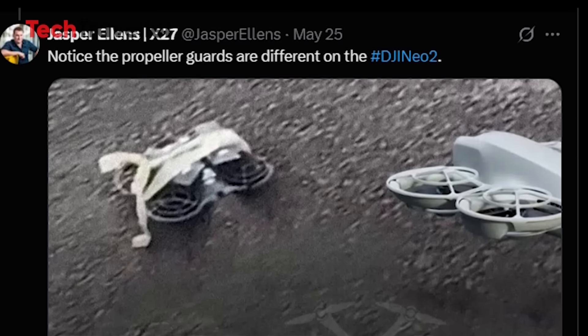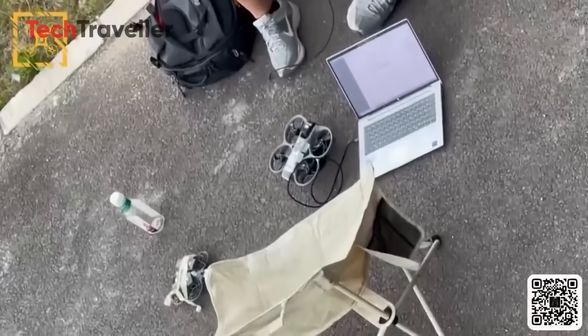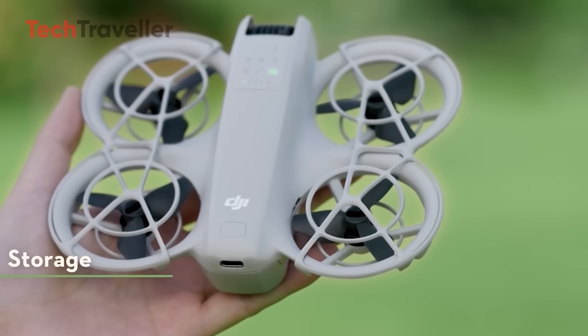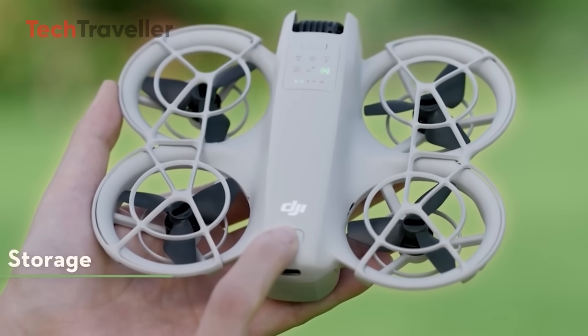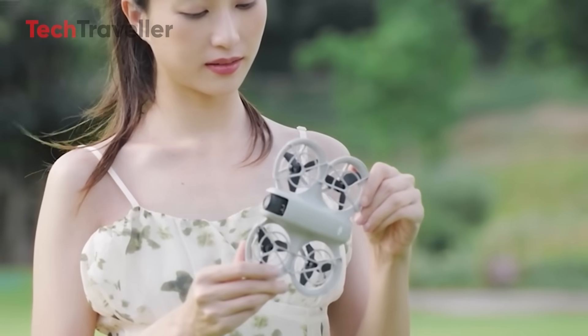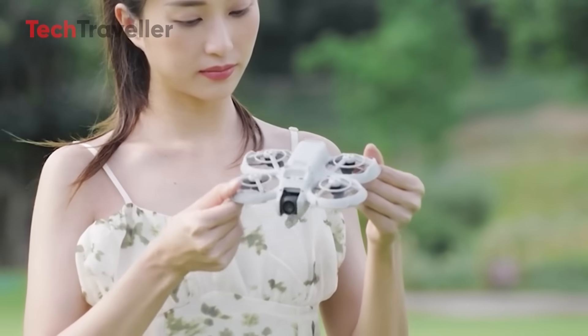Let's talk about what makes this little drone actually exciting. Starting with the design — double-layered propeller guards. We saw it in a leaked prototype, and it's clear DJI is going for safer, more refined protection, perfect for indoor flying or first-timers. The redesigned lightweight body keeps the classic mini-drone silhouette but gets a sleek refresh — more aerodynamic, more portable, and probably under 249 grams to avoid registration in many countries.